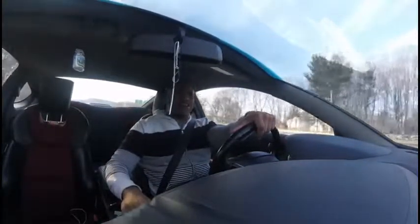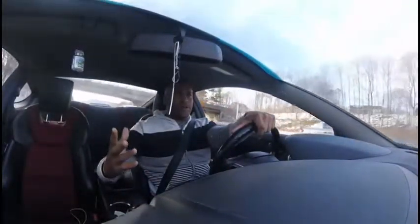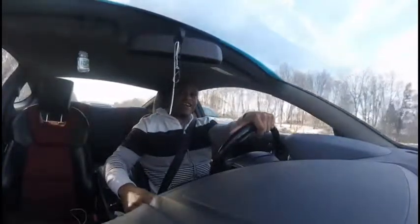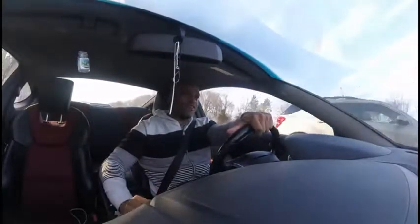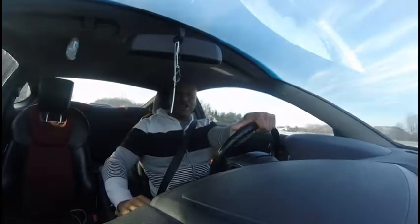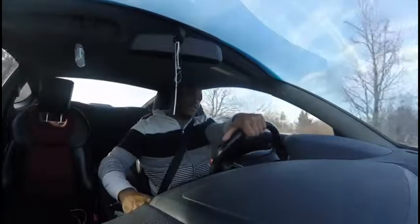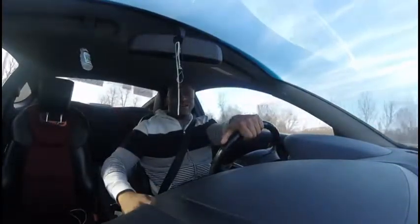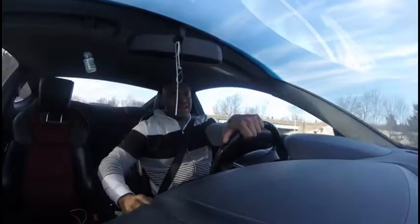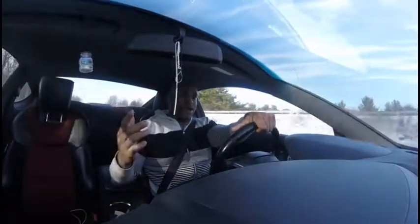I also have a Forge blow-off valve. Let me see if I can get it to blow off — a state trooper already drove by me. It's actually pretty loud, way louder than stock. I think I paid about $180 for it, and I definitely think it was an upgrade my car needed.